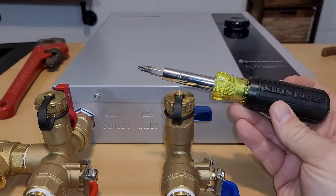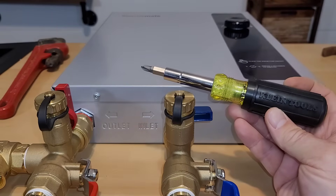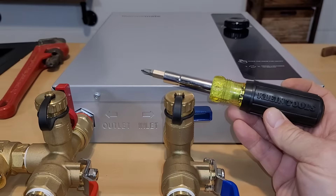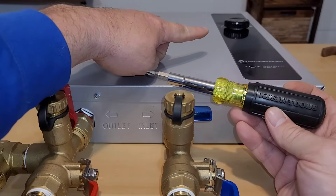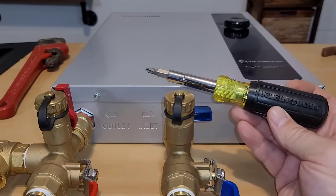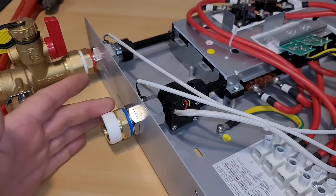If you don't have one of these, I'd absolutely recommend a Klein Tools 11-in-1 screwdriver — it has all the different tips you can think of, plus hex bits, and it's very convenient having it all in one package. I'm going to unscrew all four screws, and that cap also comes off. Make sure you put them aside and don't lose them.